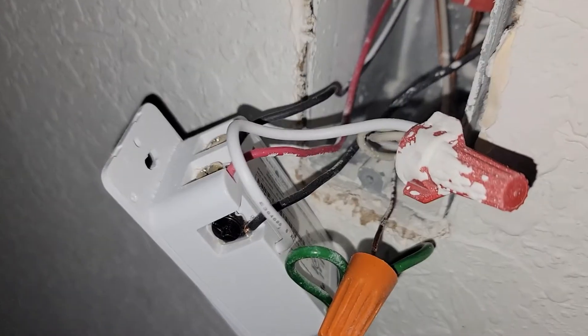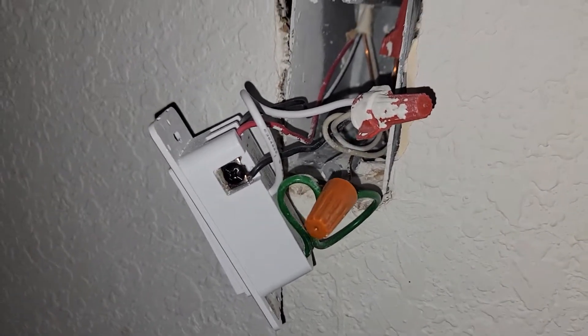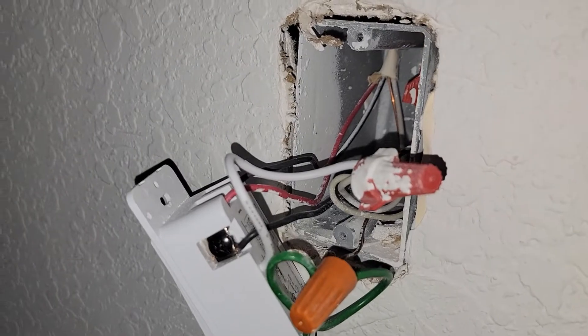Welcome to my channel. I'm going to share about the TP-Link and an issue that I've been dealing with. If you have a new construction, you're probably going to have this setup.